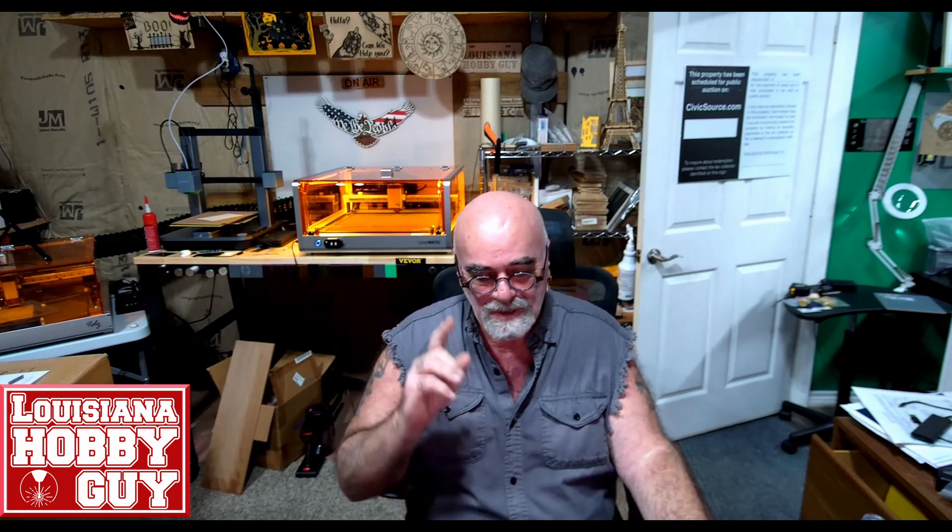Alright everybody, thanks for watching. If you haven't seen the live unboxing, I'll put a link right up there in the corner, and at the end of this video I'll put a link in there where you can see that live unboxing for yourself. Thanks for watching everybody, see you in the next one.